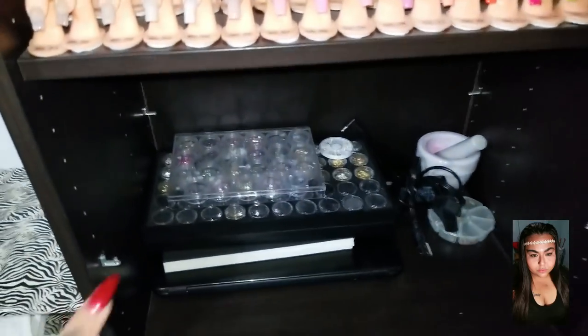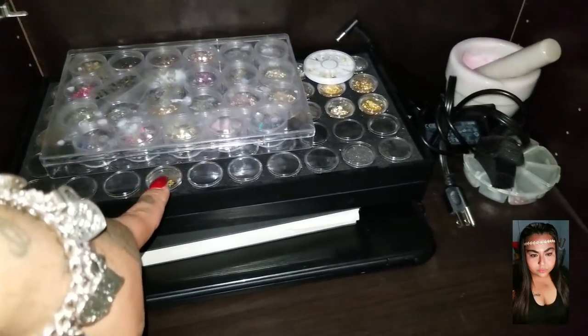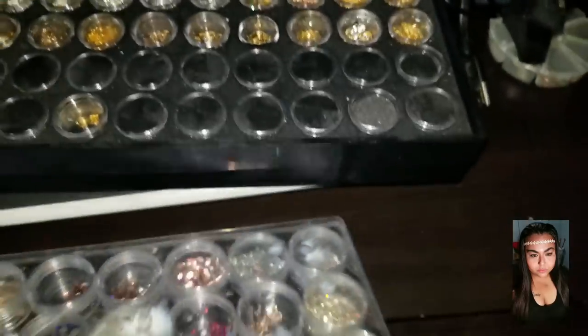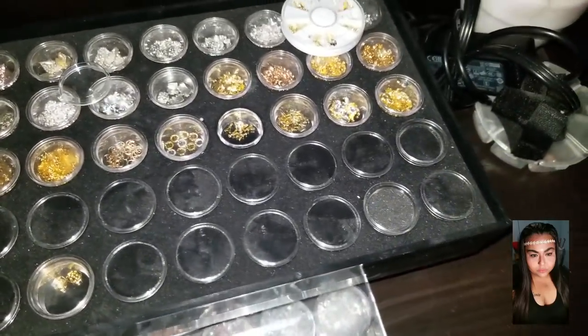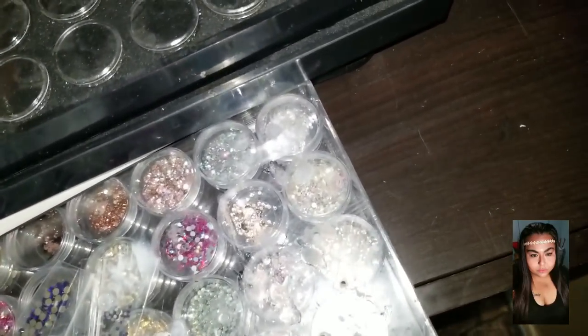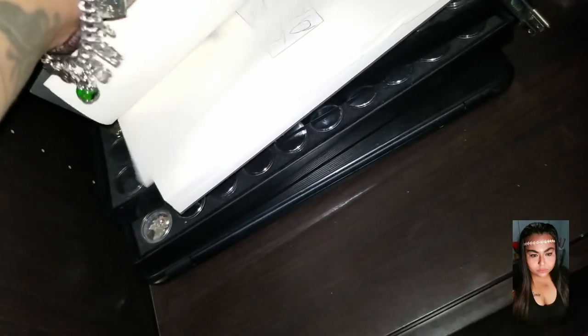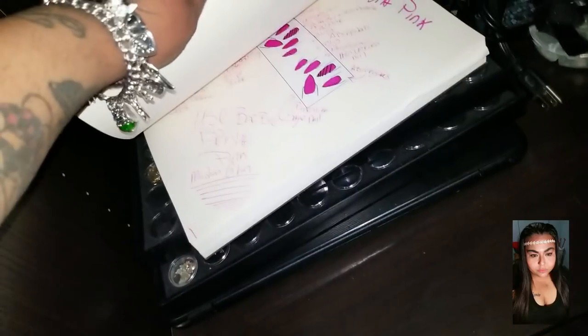Down here I have my Swarovski crystals — this one has all my crystals, this one has all my alloys, and I still need to fill it up a little more. This one has the clusters. This is my sketchbook — I use it to sketch out designs before I practice. My laptop doesn't work anymore so I just keep it there, and my mortar and pestle.